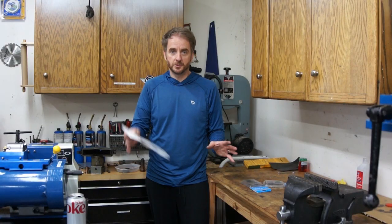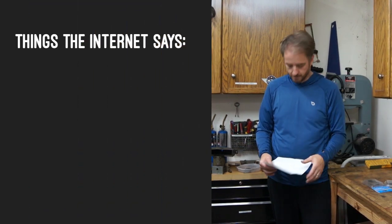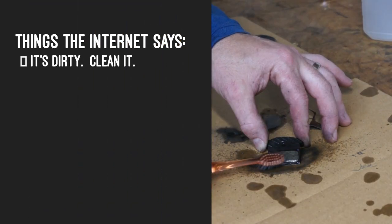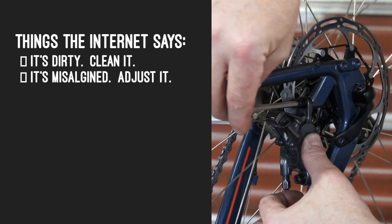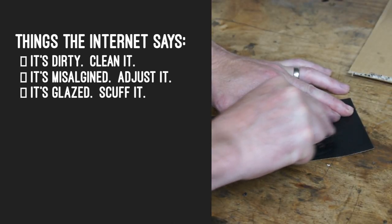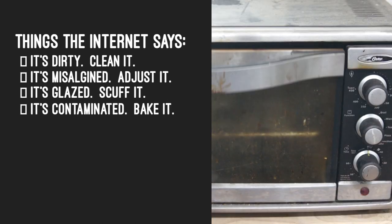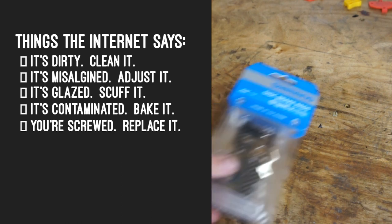I did some research and according to the internet there are five ways we can fix brake squeal: give it a good cleaning, readjust the calipers, scuff off any glazing, bake off spilled brake fluid, or replace the pads and rotors.